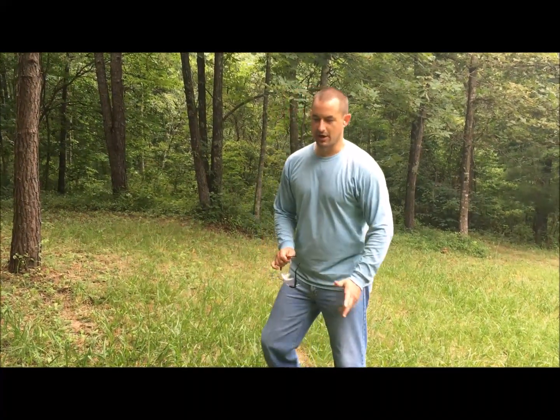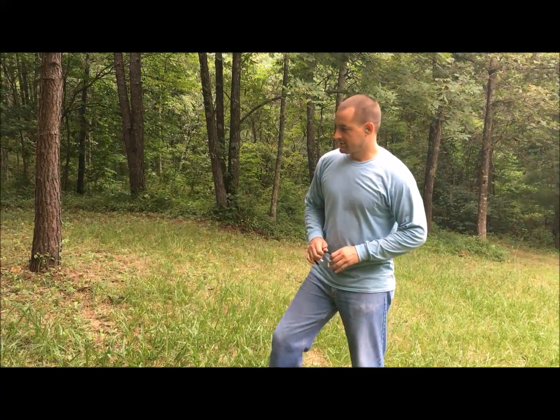Hello everyone, the Kentucky Patriot here out on the range today. Super hot, super humid — it's been raining but we did get a little break. I'm sorry if it's kind of dark because it is getting later in the evening and there is an overcast, but we're just going to try something I had in mind with a 45 ACP.